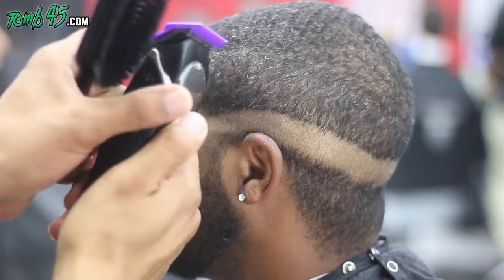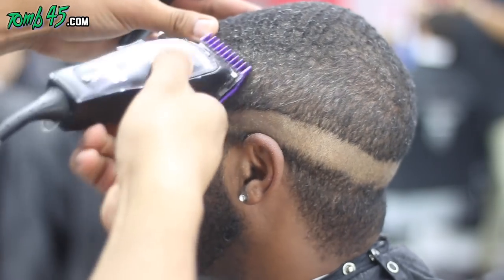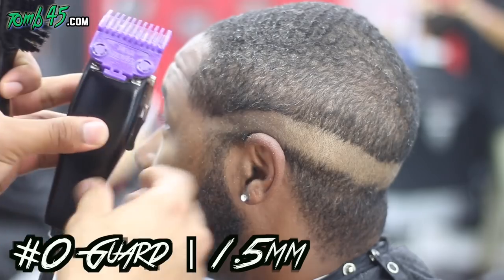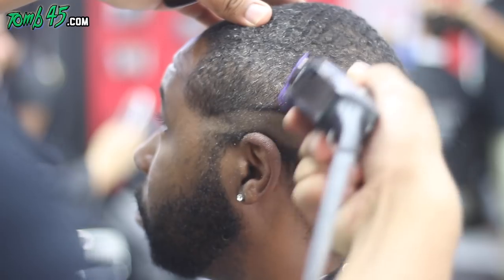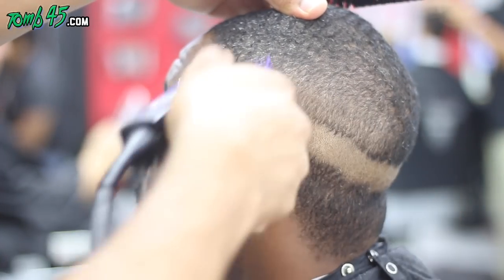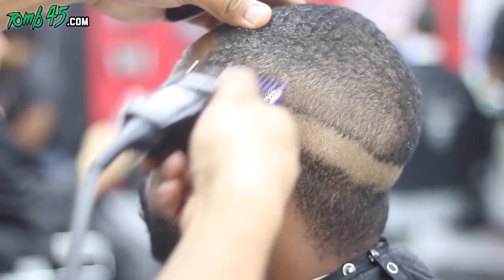Follow along with the captions in case I miss some stuff. We cleared the top with a number two guard, now we're going with the number one guard open, right underneath that, using the Andis Masters. I closed them going right underneath — it's a three millimeter, the number one guard. Now we have the number zero guard, which is the 1/16 or 1.5 millimeter, about halfway open, then all the way closed, following underneath that.